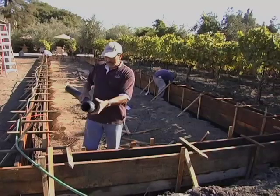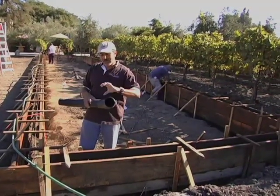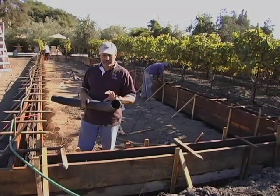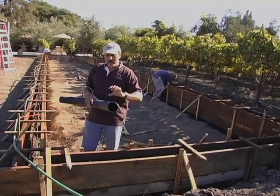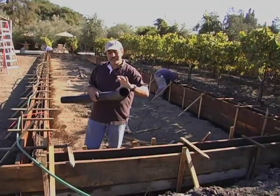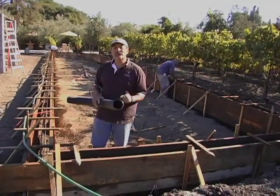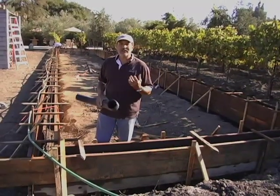So once we lay down the pipe, we're going to lay another couple of inches of heavy rock. Then on top of that, we're going to create a layer of three-quarter of an inch river rock, or crush rock. Then on top, we're going to create another inch or so of sand. And then at the very top, we're going to terminate it with approximately three to four inches of crushed granite.